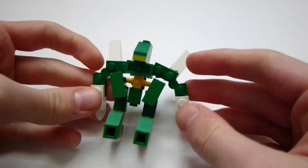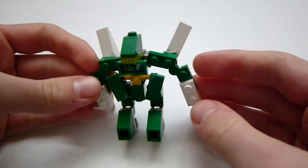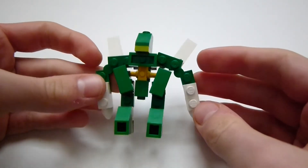So I made a couple of these — they're Lego Pokemon. This first one's Scyther, and to be honest, I don't really like it. I put it together rather quickly. I guess it turned out alright.